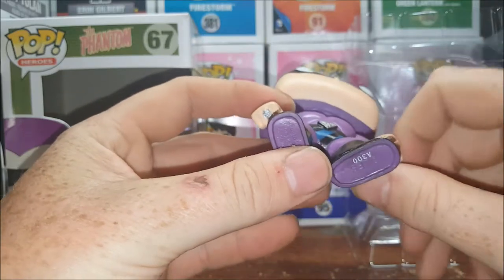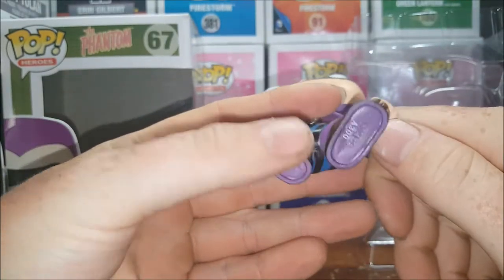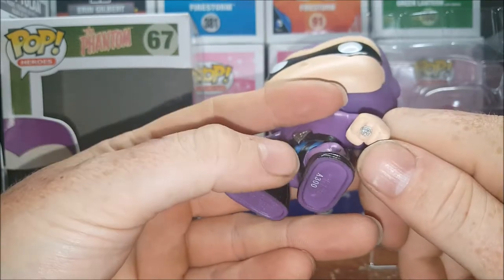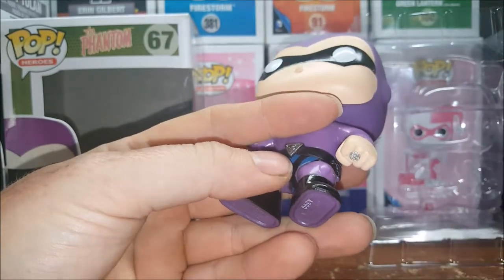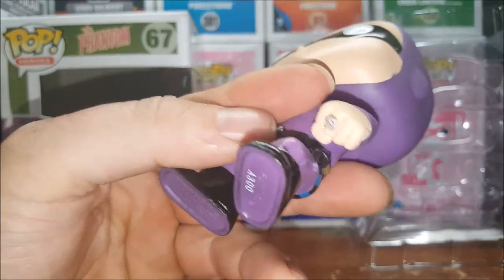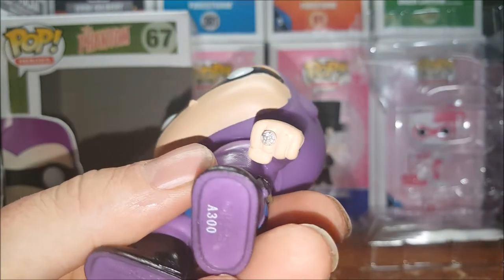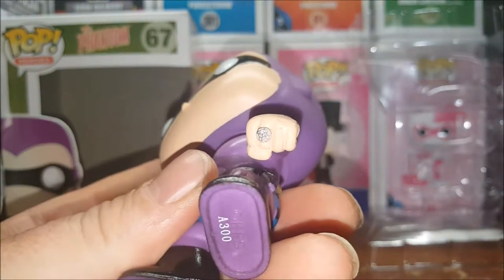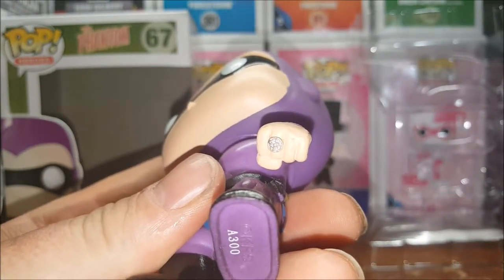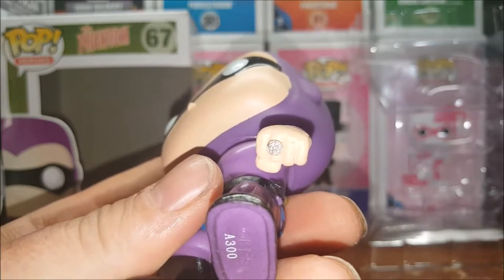There's some nice detail on his rings. You've got the good mark on his left hand, which is the ring he gives to his allies to show that they're protected by The Phantom. It's four connecting peas in the shape of a cross.